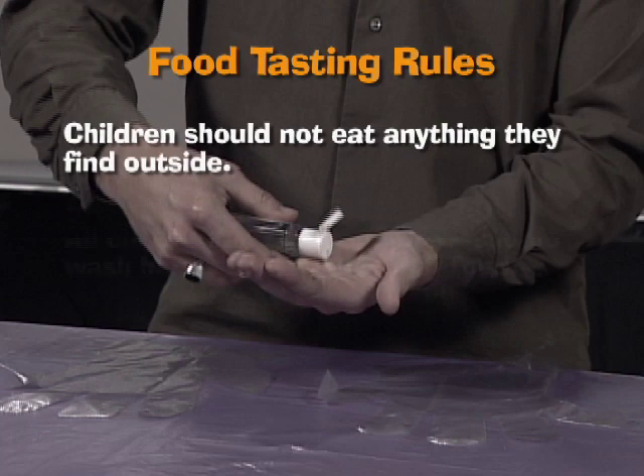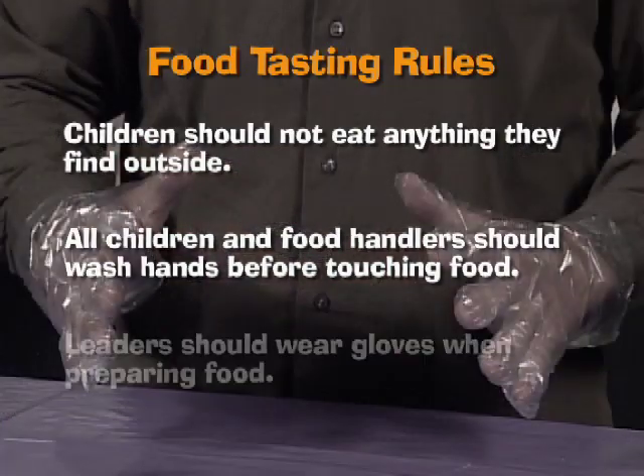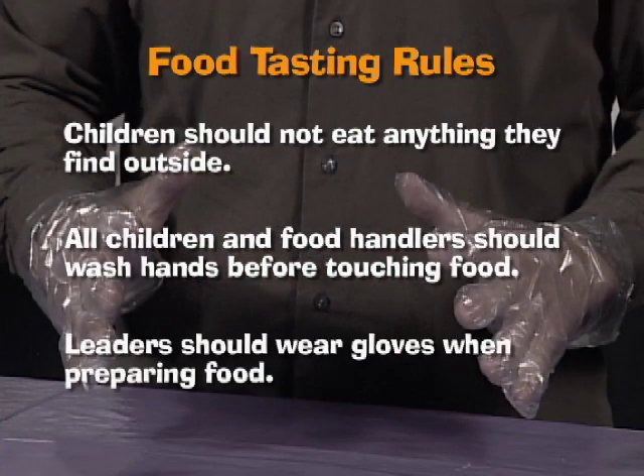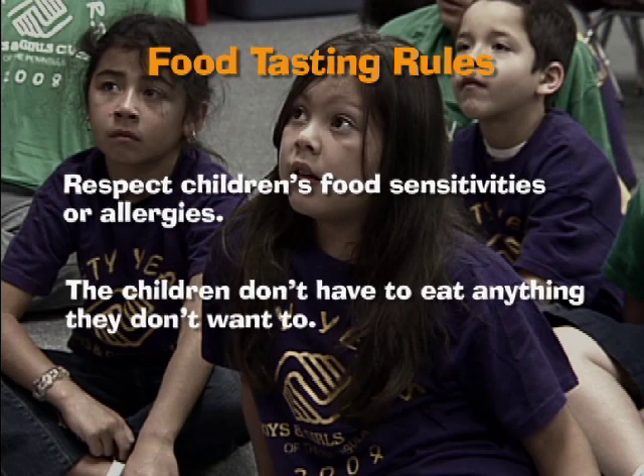Because you prepare and taste food in the Food from Plants Kit, remember these important rules. Anybody who touches food during the session should wash their hands or use hand sanitizer before touching food. After-school leaders should wear gloves when preparing food for the activities. Be aware of children's food sensitivities or allergies, and don't require children to taste any foods they don't want to taste.